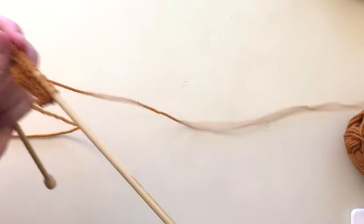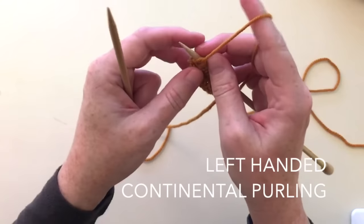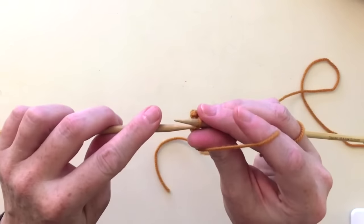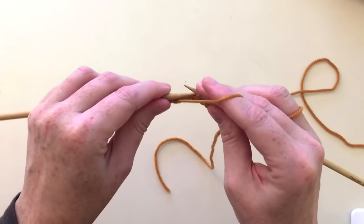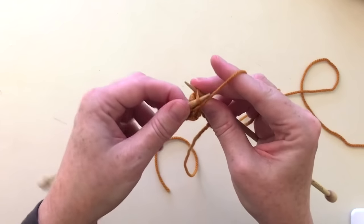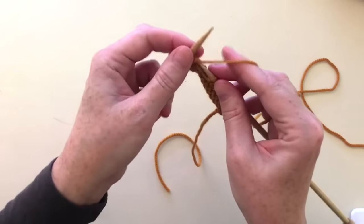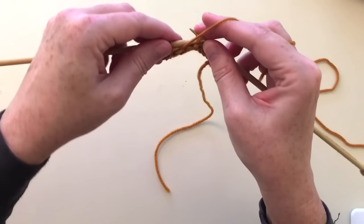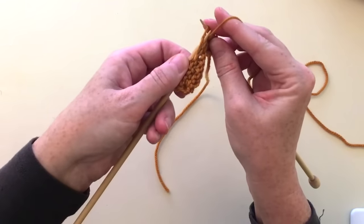Now let's do a purl stitch in continental. Same method of holding your needles and yarn, but we're going to knit in the front of the work. Yarn is in front, insert the needle into the front of the work, then wrap around and hook down. It's the same thing, just pulling the other direction. Instead of wrapping the yarn around the needle, I'm kind of wrapping my needle around the yarn. It's just that instead of the yarn doing the work, the needle is doing the work.